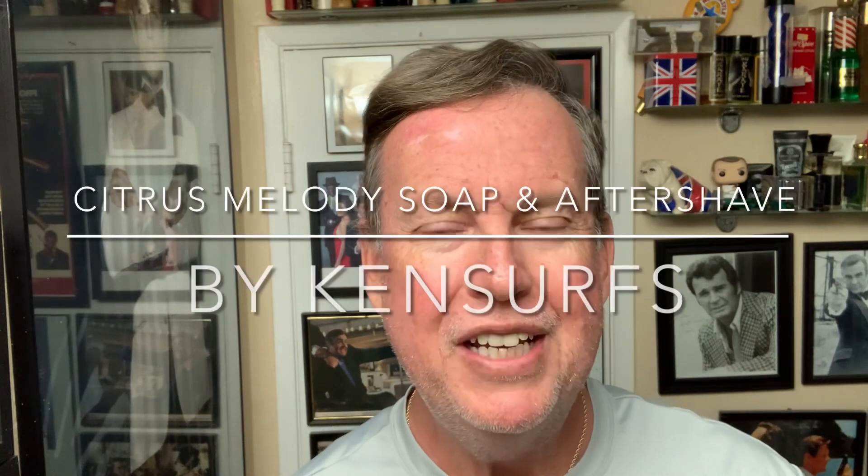Hey everybody, seems like it's been forever, but we're back in the shave den. Ken Cerfs here, and we're going to do another shave today.